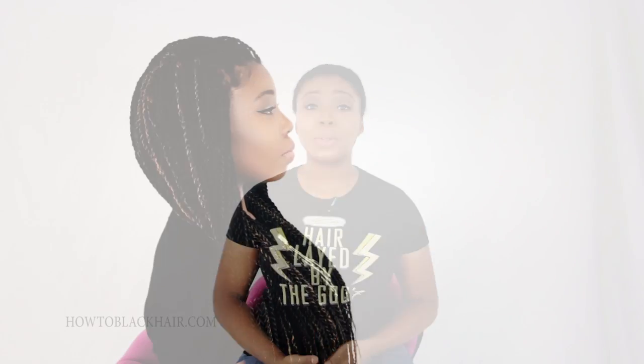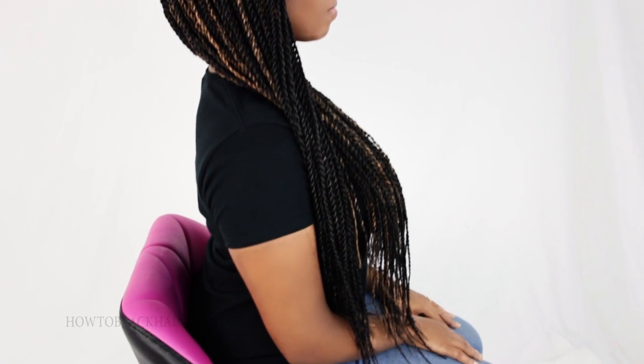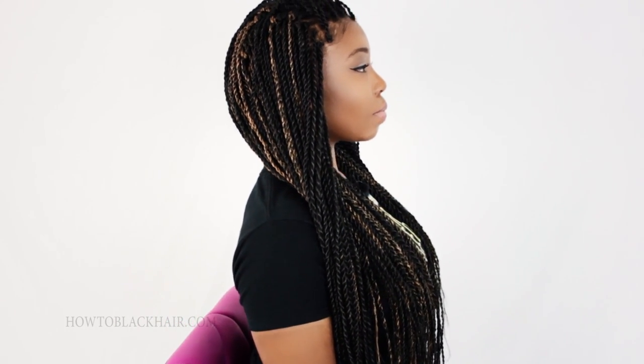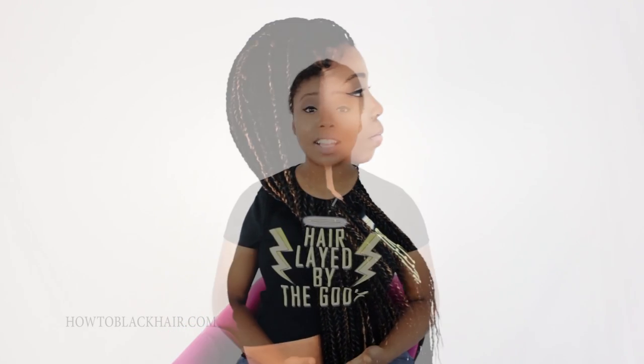For this style, I will be teaching you how to do the Mrs. Rutter's Perimeter Crochet Senegalese Twist. The beauty about this style is that it is completely unique. I've created this style so that you can do your Senegalese Twist a lot faster, the technique will be a lot easier, and the takedown will be extremely quick.